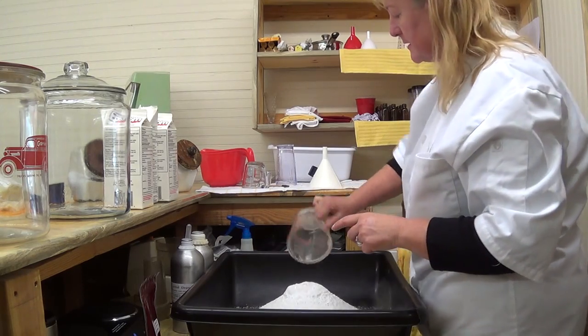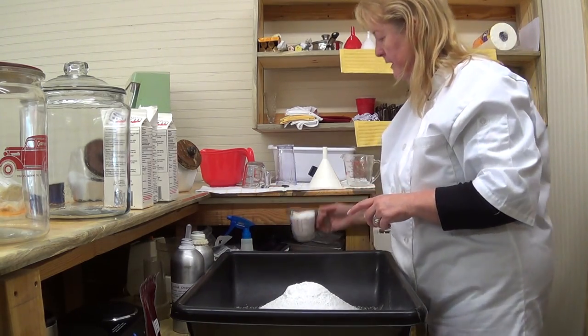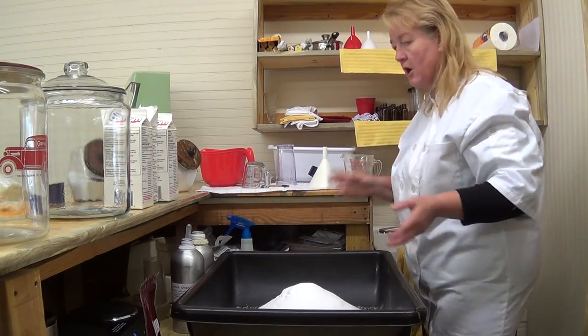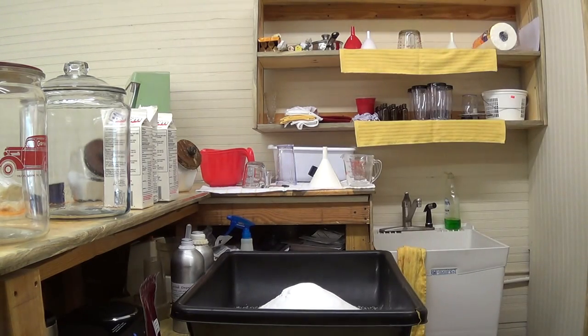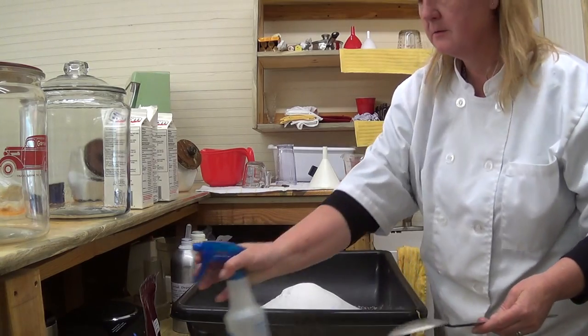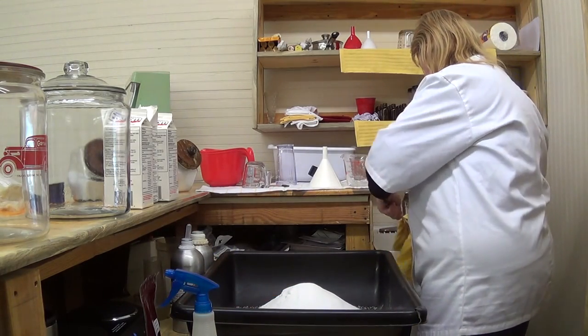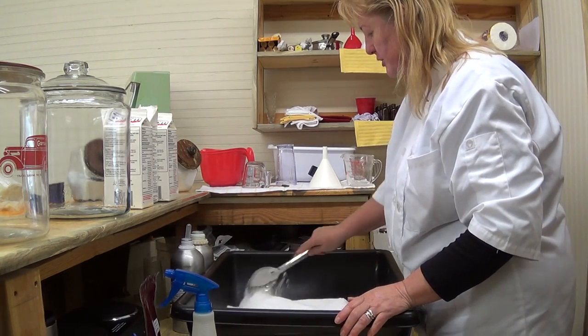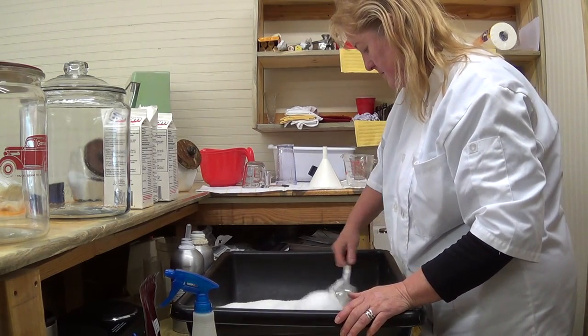We are using one cup or eight ounces of baking soda, and one cup or eight ounces of sea salt. Kimberly did not get a spoon, so hang on. We've got to spray those with alcohol — it must be sanitary. Now I'm going to sift that.